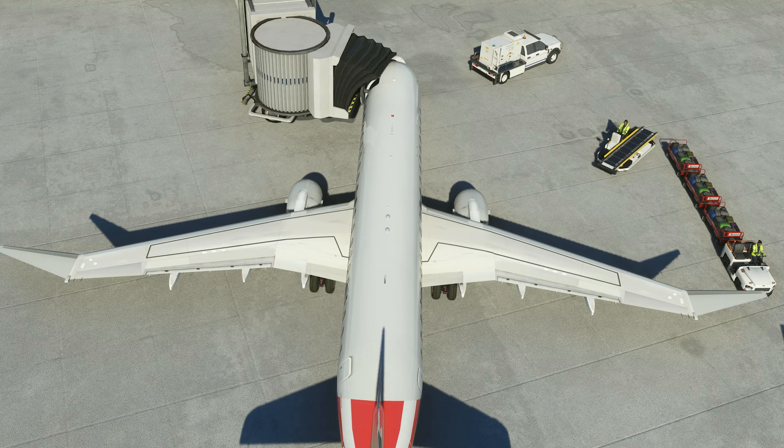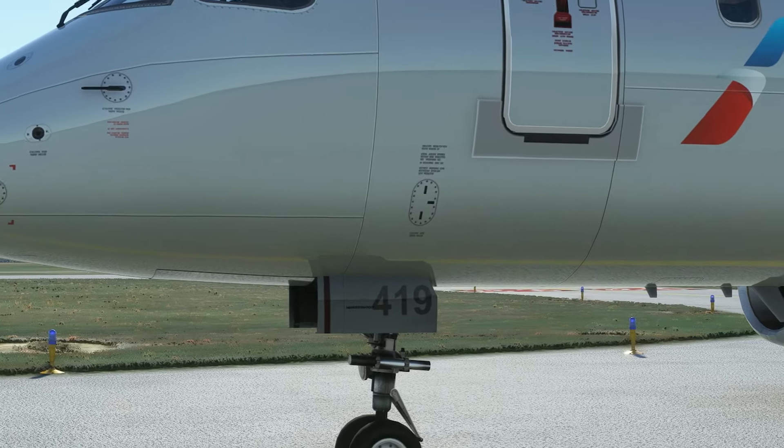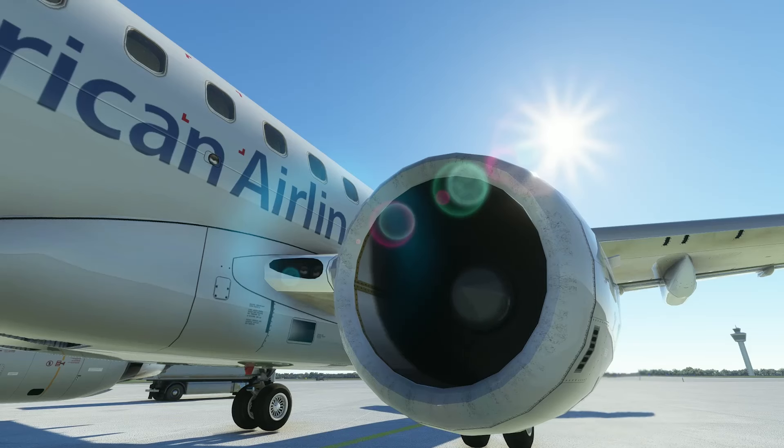On the E-175, the GPU port is located on the nose on the captain's side — the left side. Once the GPU is connected, the flight crew can then shut down the remaining engine, and the ground crew remains outside the safety envelope during that time. Once the engines are off, the beacon is turned off and the ground crew can then move in.